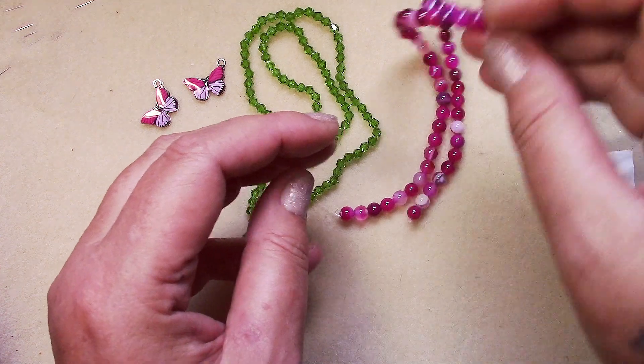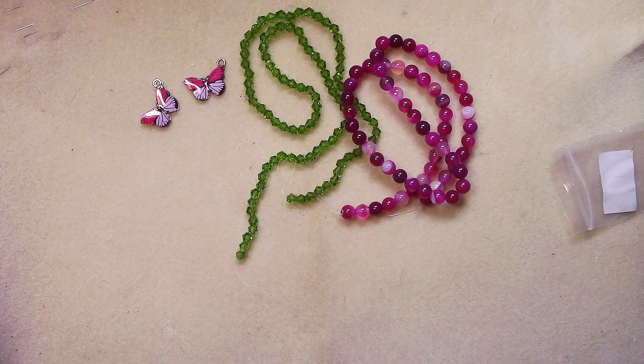Number four is one meter of 4 by 2.7 millimeter steel jewelry chain.